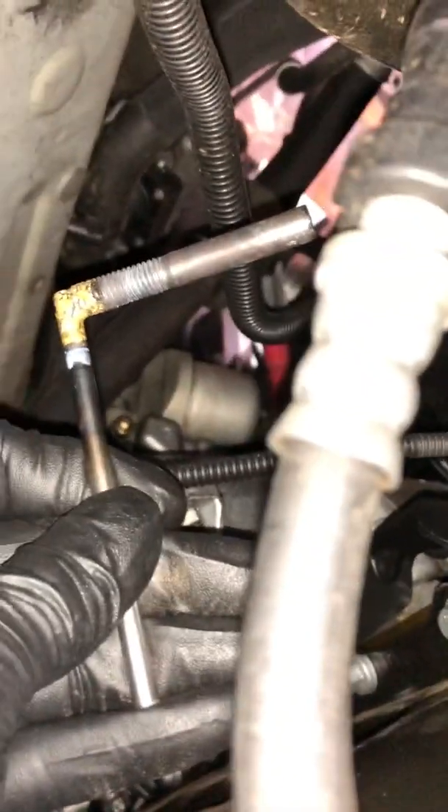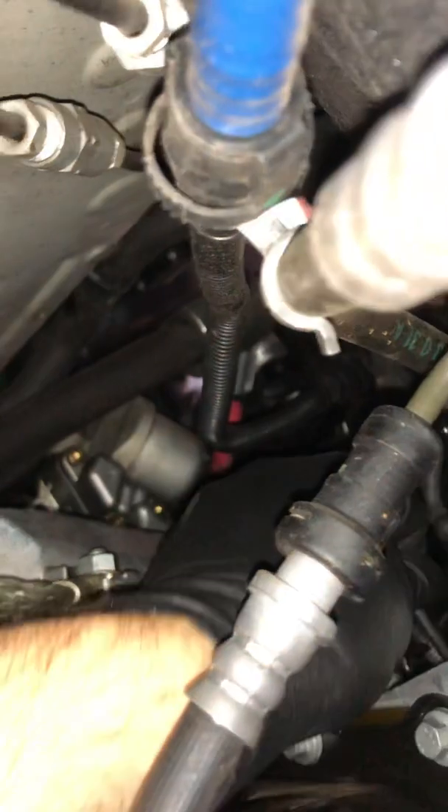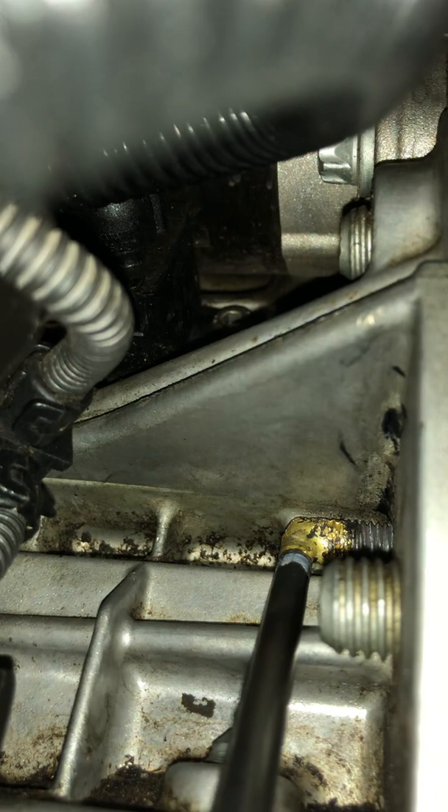Stick it in. There we are. Not easy to do. I will now put that in - it's a little bit tricky because it's a bit longer. Now it's in, but it's not all the way in. See if I can show that. So you can see there, the tool is in but it's not all the way in.